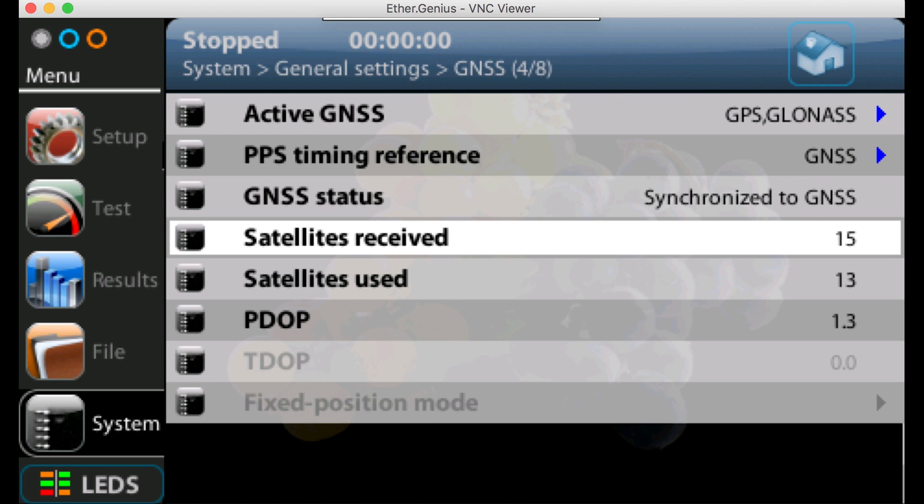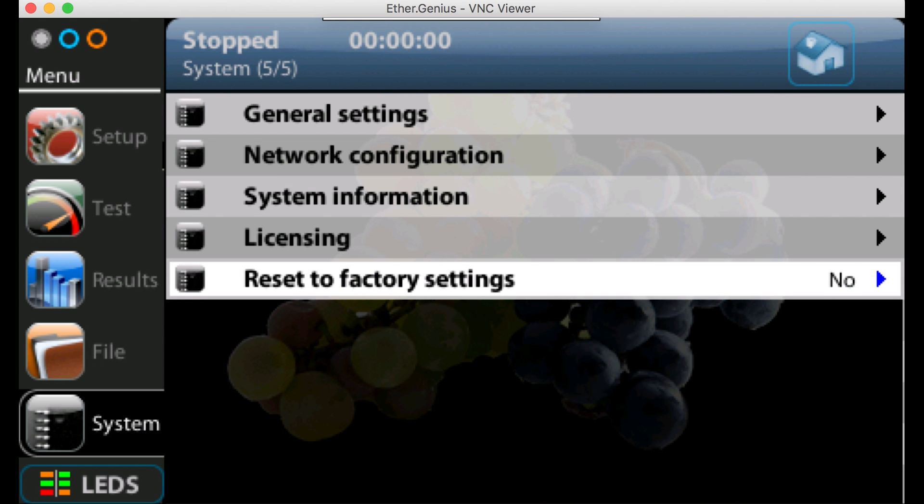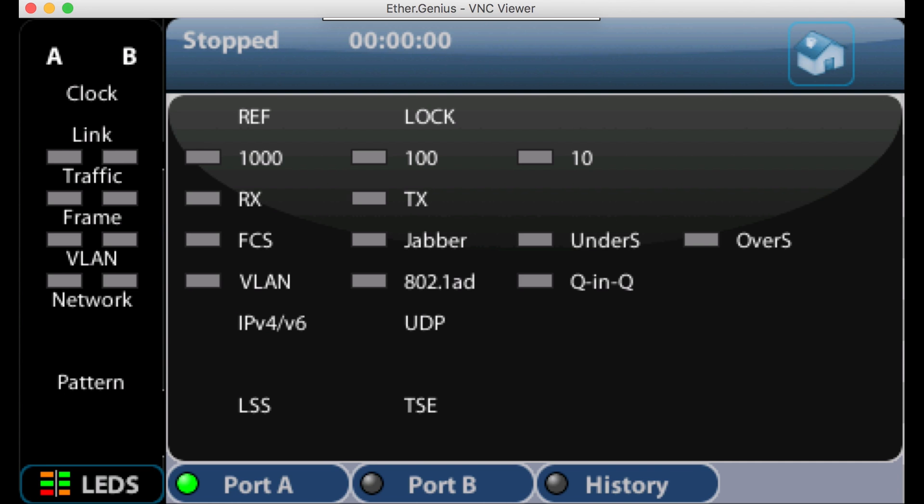Assuming you know how to use the unit, go into the system menu, make sure we're at the top level within that system menu, then go down to reset to factory settings, select yes, and that will clear out any remaining settings in the unit. We can press the home key to get back up to the top level. The unit will be reset to use the internal clock as default — we can check that by pressing the LEDs button, where we can see that the reference and lock LEDs are not currently indicated.